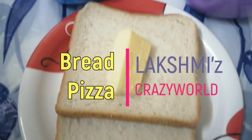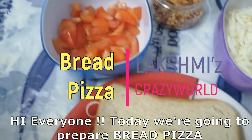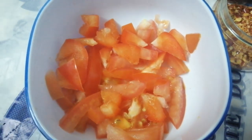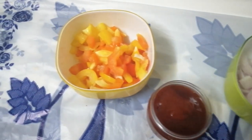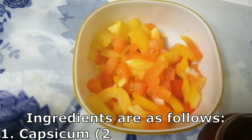Hi everyone. We are going to make a new recipe. We are going to make bread pizza.